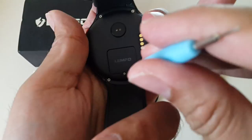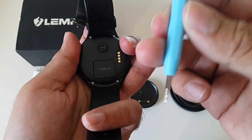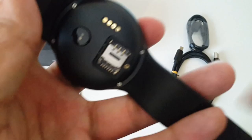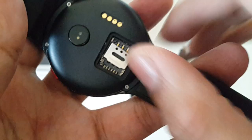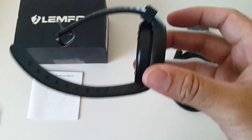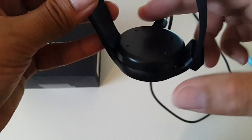Before turning it on, let me quickly show you the SIM card tray. Using the included screwdriver, you can take off that tiny screw and pull it off to reveal the nano SIM card slot. Now for the charging plate — to charge your device, you just fix it on like a magnet connection. It's really cool and it works really well — you don't need to worry about aligning anything.